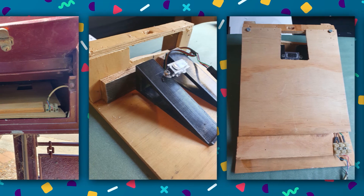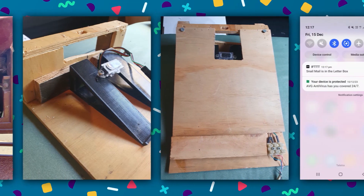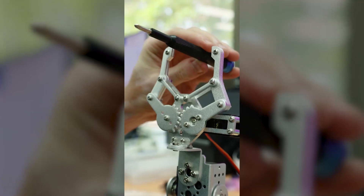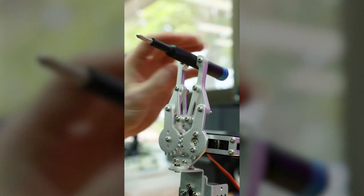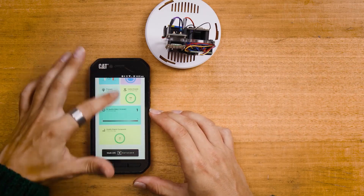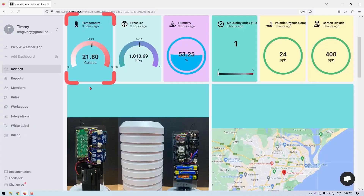Want to make a mailbox monitoring system? You have the skills to read a button or some sort of sensor and wirelessly report that information. Want to make a robotic arm? You know how to use servos and logic to control and manipulate that arm. Or what about a weather station? You can plug in some I2C or UART devices and report that on an OLED display, or again wirelessly transmit that data.